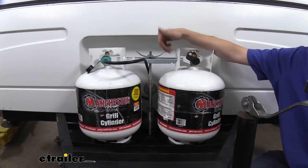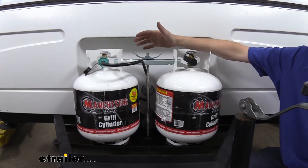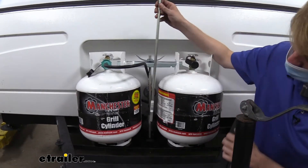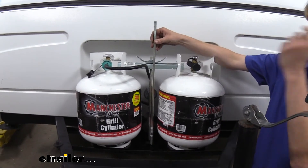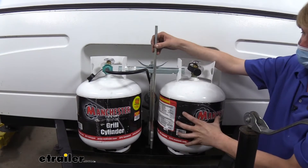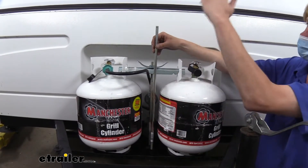On my camper here I've got the 20 pound tanks installed. You can see the rod here. The only difference between the 20 and 30 pound tank holder models is the length of the rod. Here's the 30 pound rod — it comes up quite a bit taller to accommodate the taller tanks. The base and other components are going to be the same because the diameter of the tanks is the same for 30 pounds; they're just a taller tank.